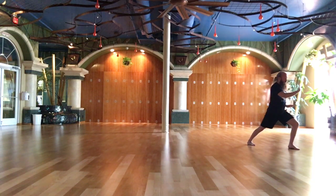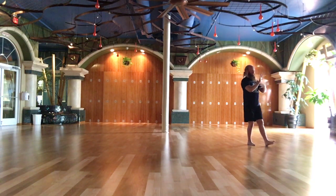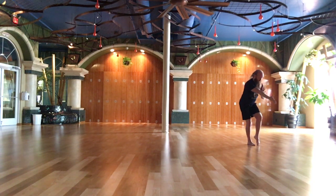Oblique, brush knee, push back. Hand strums the lute. Needle at the bottom of the sea.